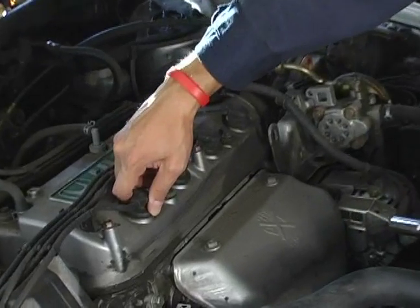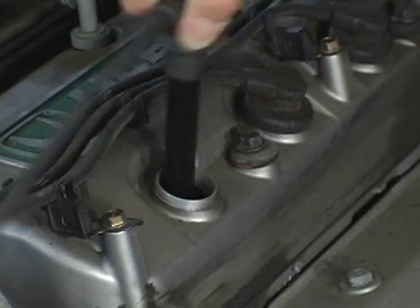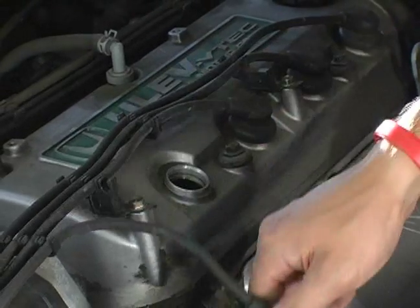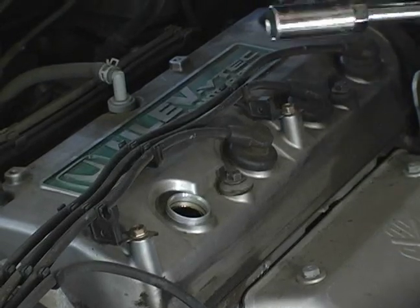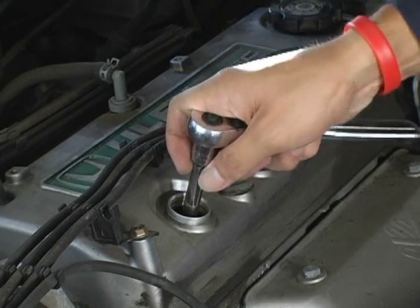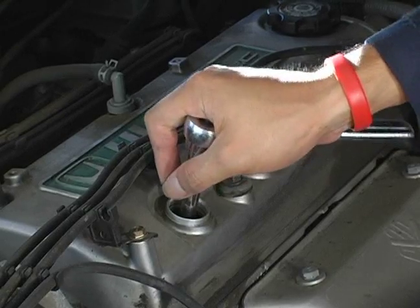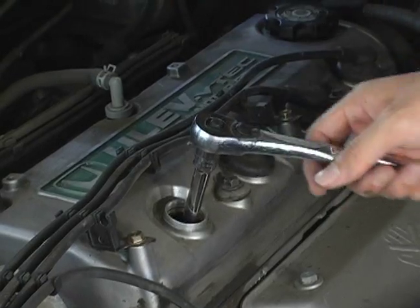Let's demonstrate by taking one of these spark plugs out. First, we firmly grab one of the spark plug wires and pull up until it pops out. As you can see, they're pretty long. If you look inside, you'll be able to see the spark plug. Take your wrench and slide it in. It should be noted that various vehicles have different size spark plug holes, so find the socket that corresponds to your vehicle.